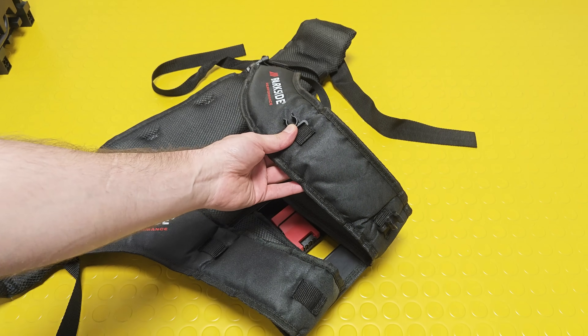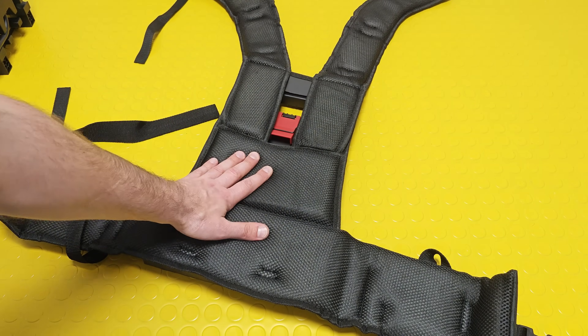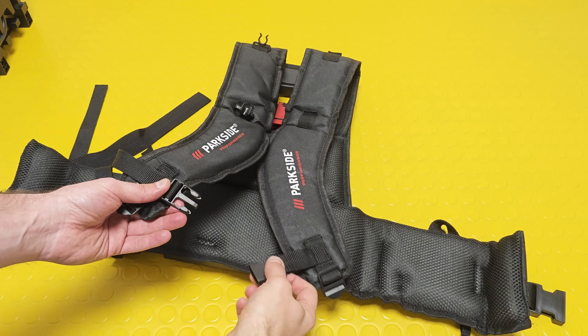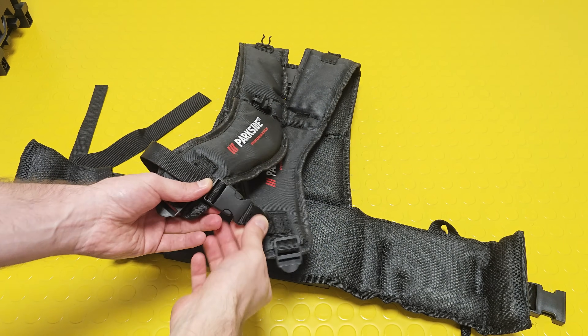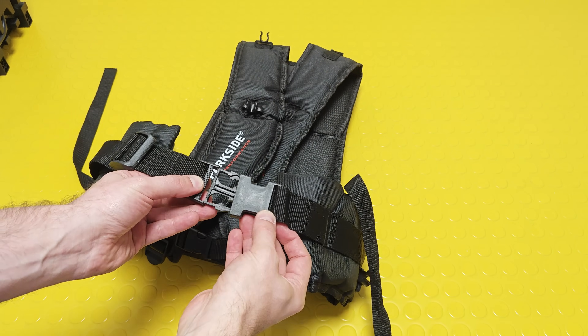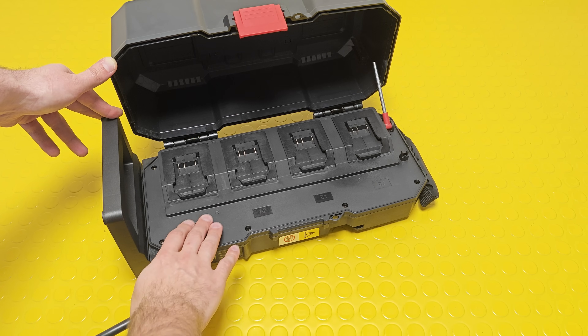The shoulder straps are well-manufactured with really soft lining. The right one is equipped with cable clips, which is really convenient. The lining facing your back is also soft and made from breathable materials. You can secure the backpack by clipping the shoulder straps together, and additionally by strapping it around your waist.